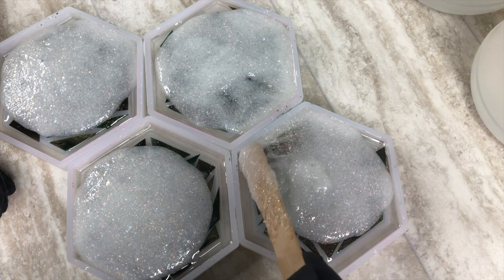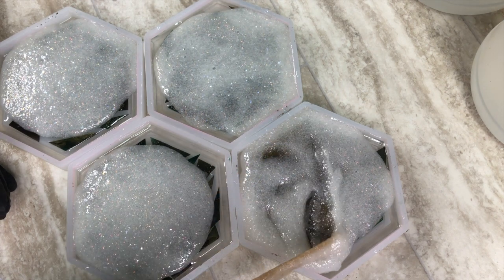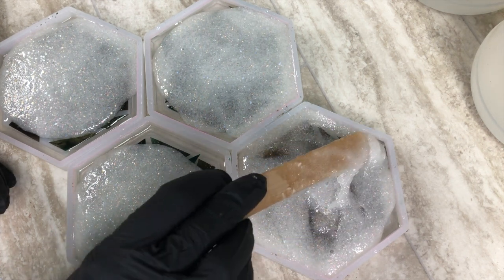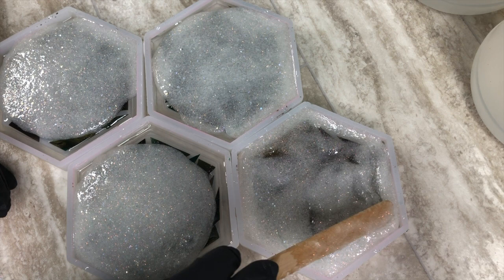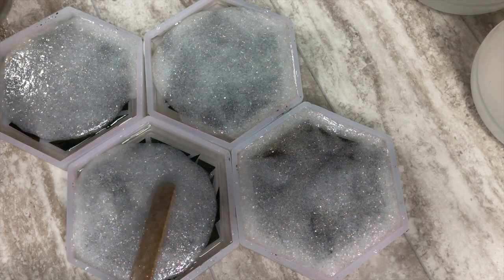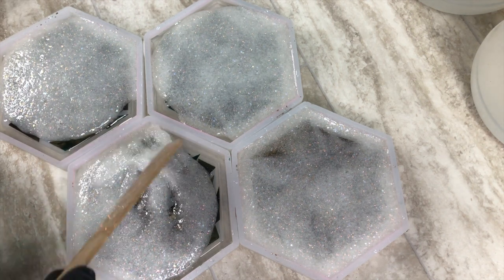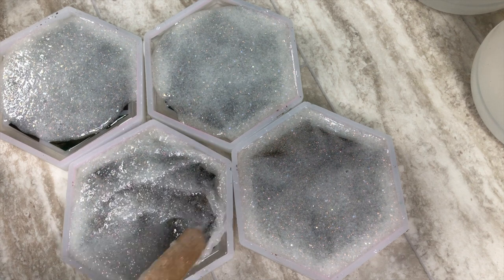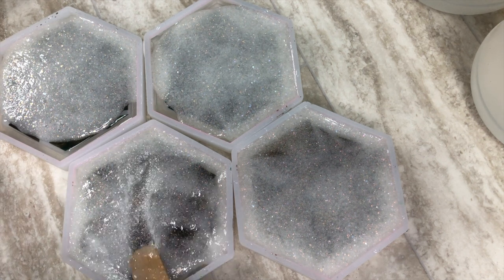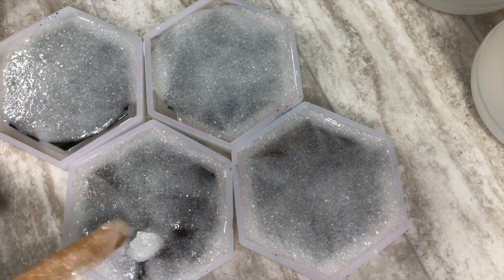I usually spend approximately 30 minutes with my resin after mixing, so I haven't found a need to pay attention to the working time after warming. I did want to point that out though, because I did have someone ask me that on a previous video. Honestly, the working time made a big difference when I first got started with resin, but now I do a lot of different layers versus trying to make one layer last for 45 minutes. I was able to get it to work just fine for 30 minutes after warming up the resin.